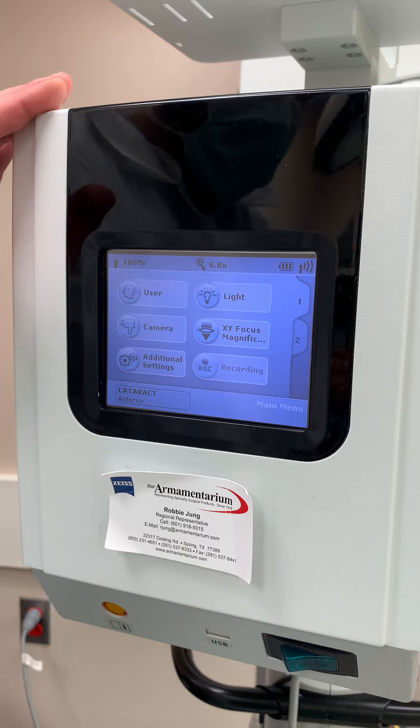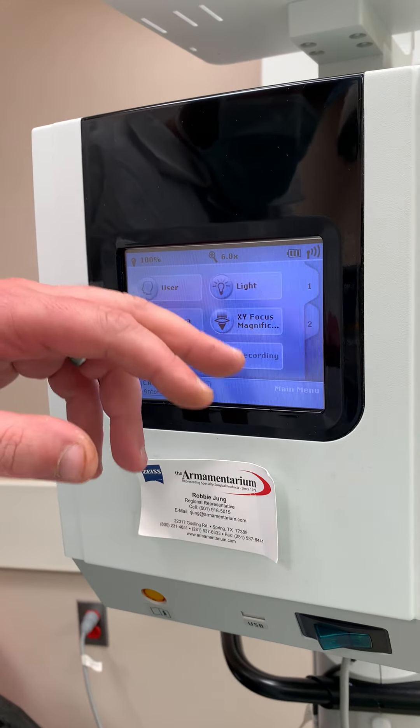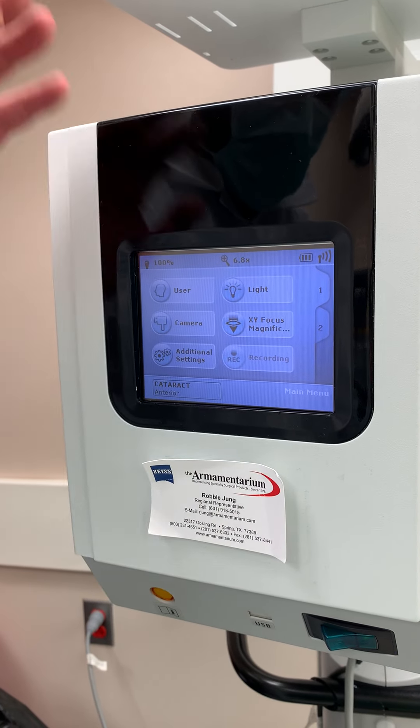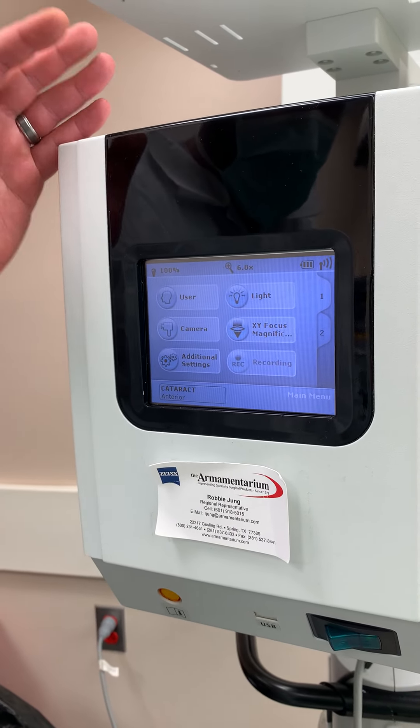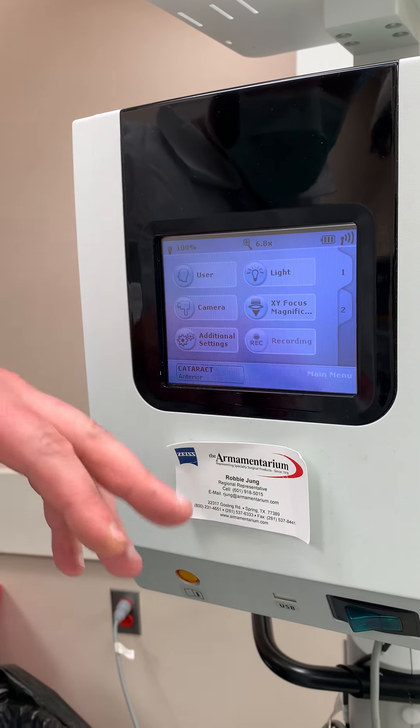With this scope, you will sometimes get errors when it first loads up. Just exit it. If the errors continue, shut the scope off, turn it back on — they should go away. If not, call Prescott's and we'll be out here to fix it.